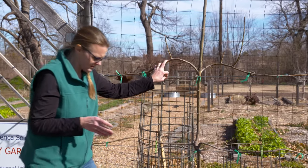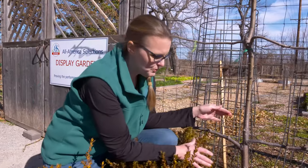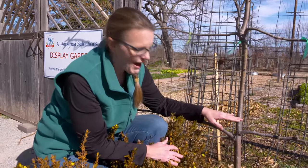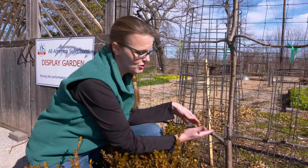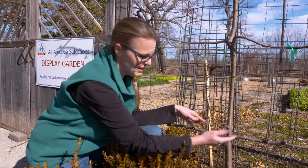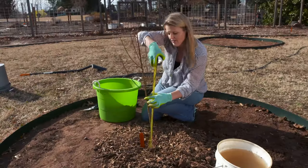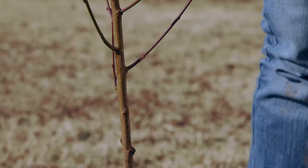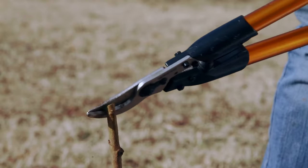When we first started this process — I'm going to come down here and look at this tree — when we first planted it, like a lot of fruit trees, we actually cut back that stem to where we wanted to establish that first cordon or canopy. This is a normal practice with fruit trees, and it can be a little scary to just cut the top of a tree off, but what it does is initiate some of these side shoots to start growing, and we want to direct that growth outward onto our cordons.